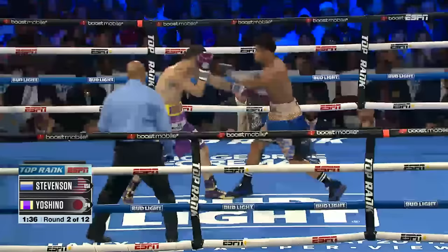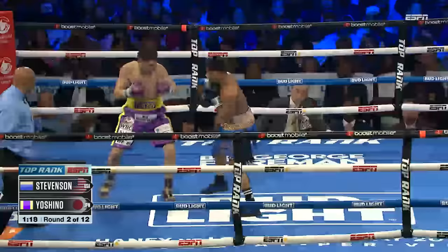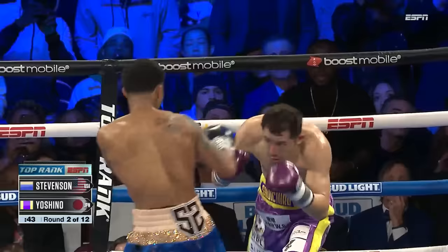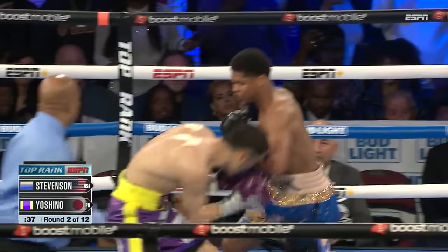In that first round, he threw 42. He found a pattern. The right hand is Shakur leading him with the straight left hand — and there's a knockdown scored with the left hand. Shakur Stevenson does damage here in round two.